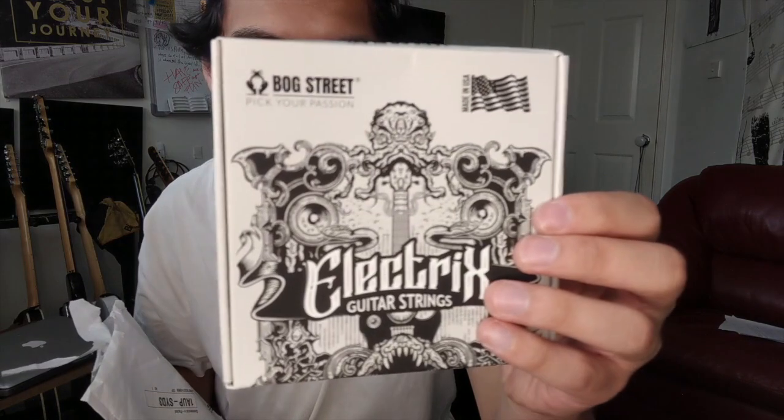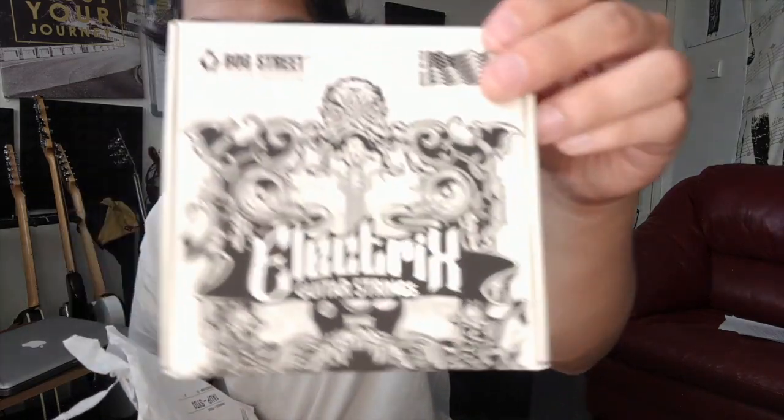All right, so check this out — I got a Bogstreet mix pack of premium plectrums. There's a Bogstreet.com with Instagram, Twitter, and Facebook handles at Bogstreet. What else is in here? I also got some Bogstreet guitar strings — 10-46 bright light, hex core nickel wound. And also some Bogstreet stickers! So I got a pack of picks, some stickers, and a packet of guitar strings — how awesome!